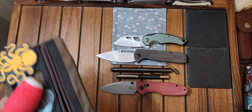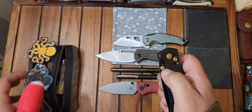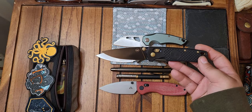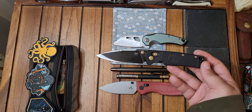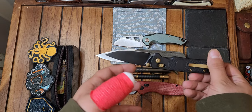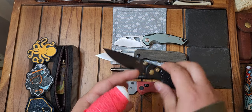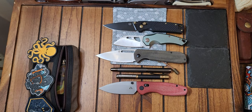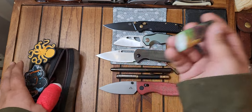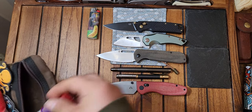Inside the pouch I have my Amare — spelled A-M-A-R-E — the Field Bro. This is in VG10. Really cool colorway — the black and bronze looks fantastic. I also have a lighter in here and some Loctite.